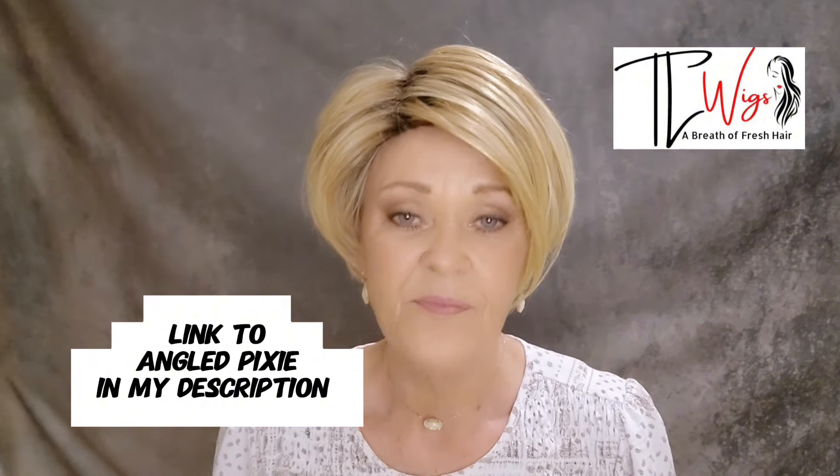Today I'm going to be showing you this cute little pixie from Tressalure. This is Angled Pixie in the color 1426R10. Hi everybody, my name is Alicia. I'm with TL Wigs and Tracy Laird, the owner of TL Wigs, she sent me this piece to review.